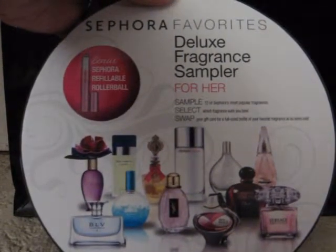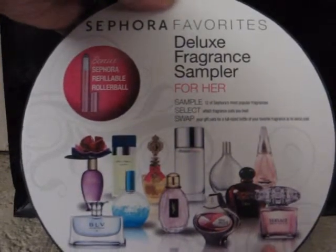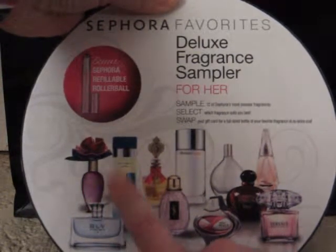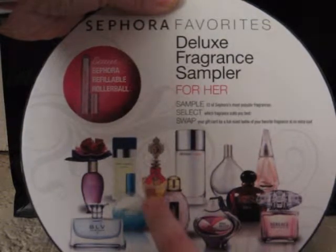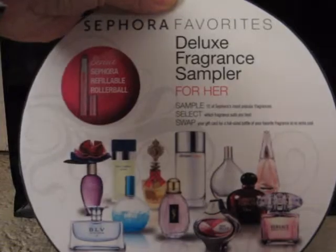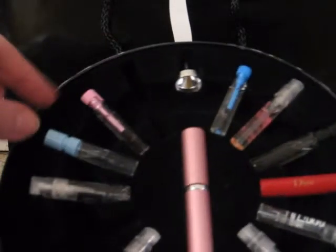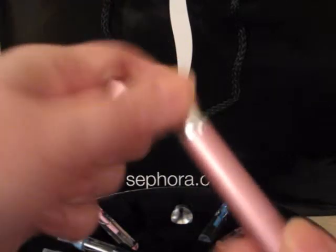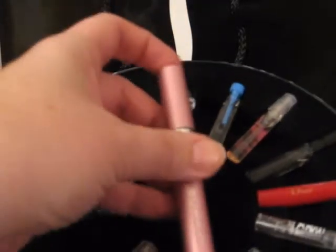This is the Sephora Favorites Deluxe Fragrance Sampler for her. It's a box with all of these designer fragrances — Versace, Dior, Miss Pucci, Marc Jacobs, Dolce & Gabbana, Clinique, YSL, and Bliss. You get these little vials of fragrance. Some of them are sprays and some are just vials. Each box comes with an atomizer — this one is a rollerball. You screw it off, pour in your fragrance, and you have a rollerball you can keep and reuse with different perfumes and throw in your purse.